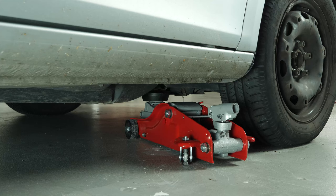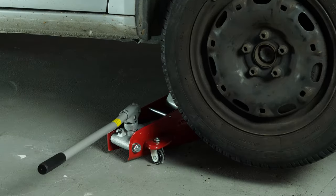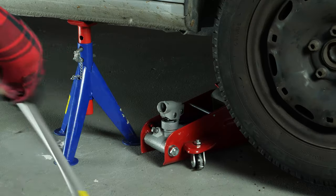In order to drain your vehicle, you must first lift the front section of your car. This will enable you to access the drain nut. Lift the front of your vehicle and put it on two axle stands. We strongly suggest watching the tutorial on bracing your vehicle safely before carrying out this step.